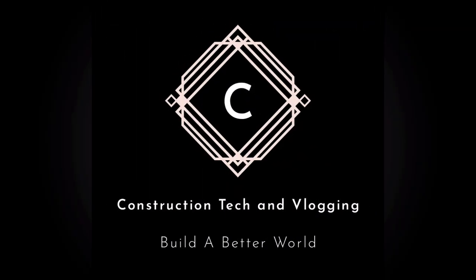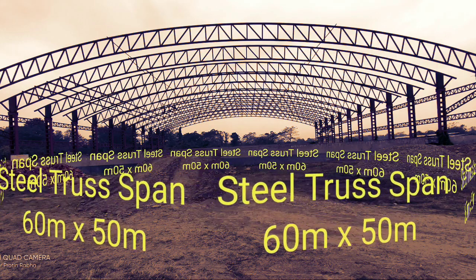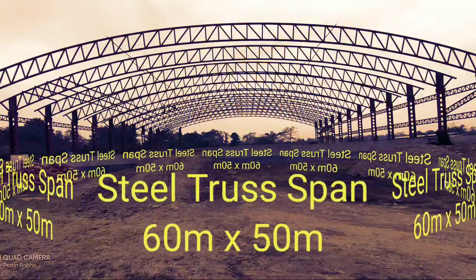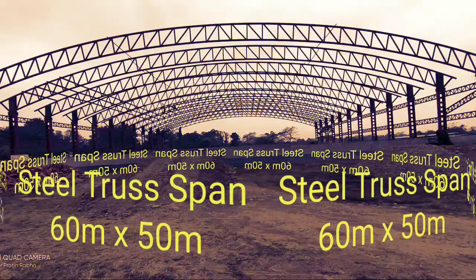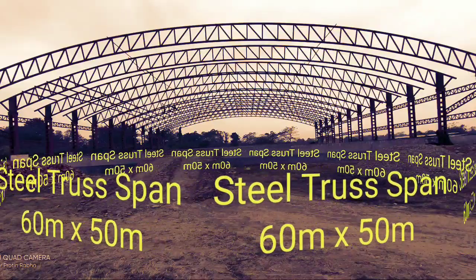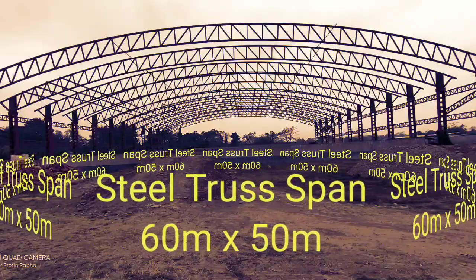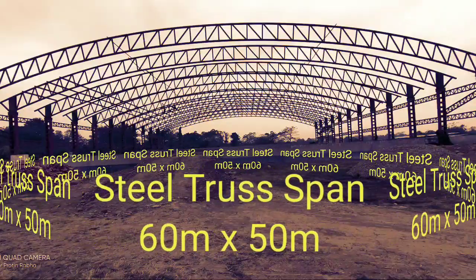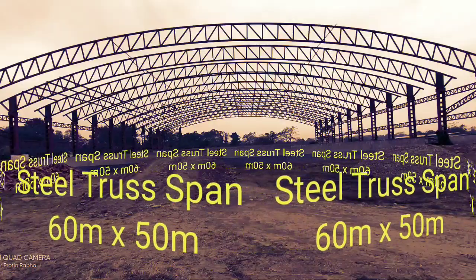Hello guys, welcome to my channel Construction Tech and Vlogging. Today we shall see the operation, construction, and lifting of the steel truss. We will see all this process in this video, so without any further delay, let us dive into it. Keep watching and enjoy, thank you.